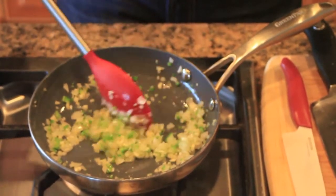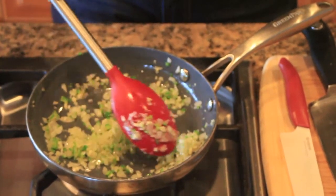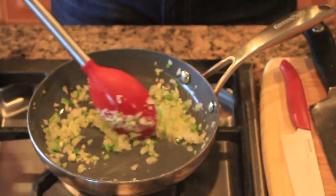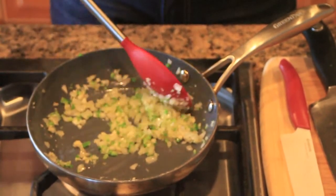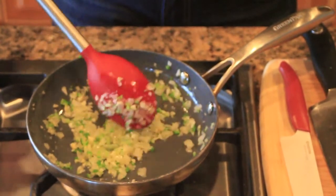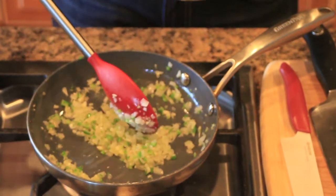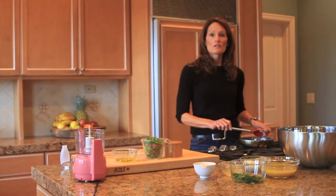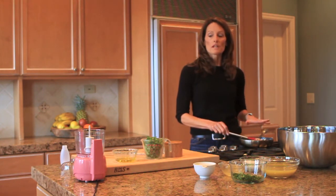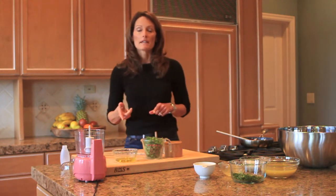We're sautéing the shallots, garlic, and the chili together in a pan, and it's just going to get soft — the vegetables will sort of sweat. That's going to take about three to five minutes depending on the heat. I would recommend keeping the heat rather low. Once it's finished, shut the flame off and allow it to cool at least to room temperature. Now we're going to come over and make our cilantro oil.